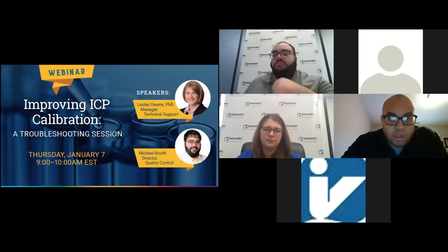All right, everyone, good morning, and welcome to Inorganic Ventures' first webinar of the new year. My name is James King, and I will be the moderator for today's session. We've had a great turnout of registrants and are very excited to bring you all tips for improving ICP calibration, specifically relating to troubleshooting.